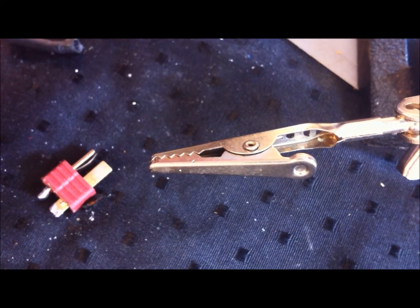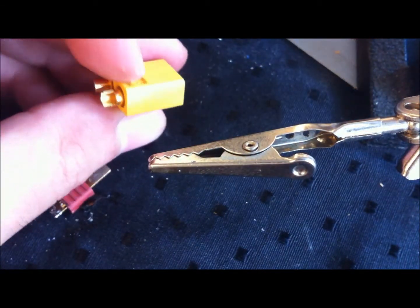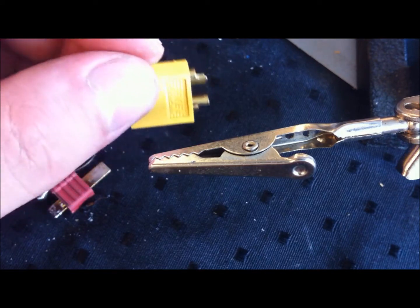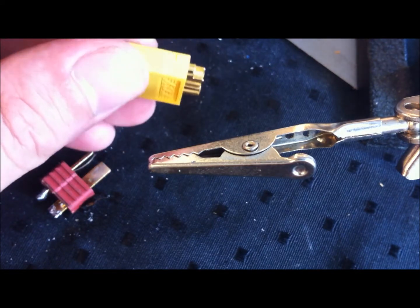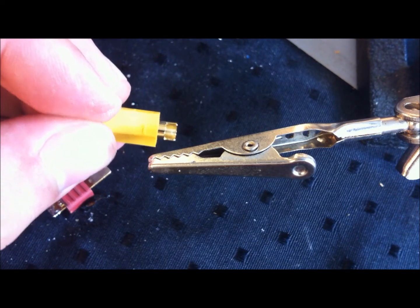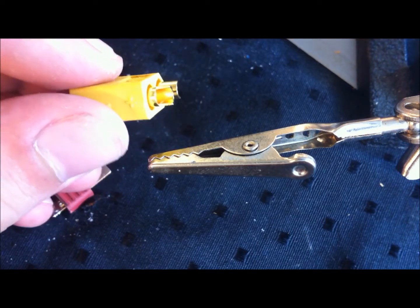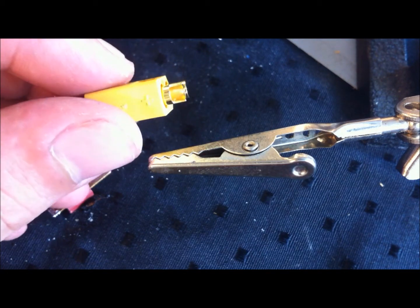Hey guys, today we will look at how to solder the XT60 connector, which is the connector used on a lot of the smaller batteries from Hobbyking. The first thing to notice is — I hope you can see it on the video — the minus or negative and the positive are marked, so please remember to put them in correctly.